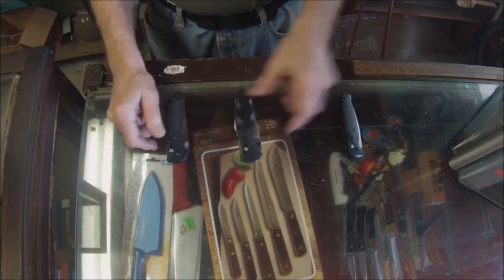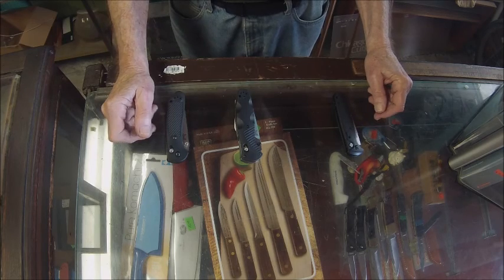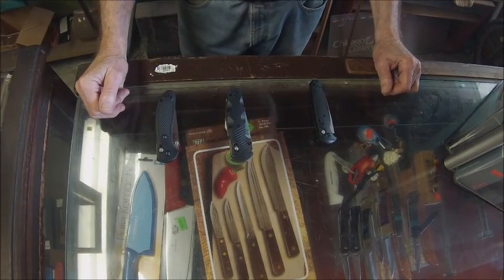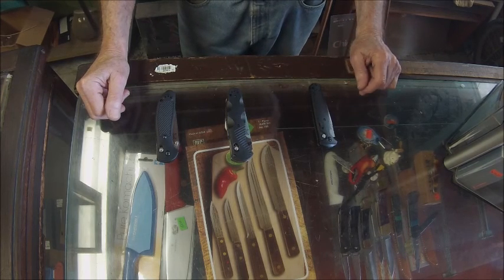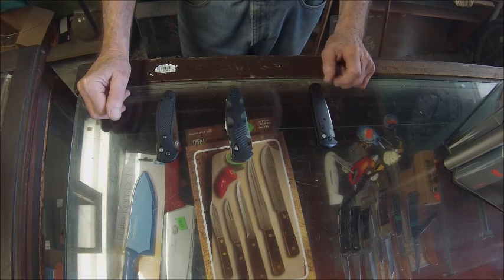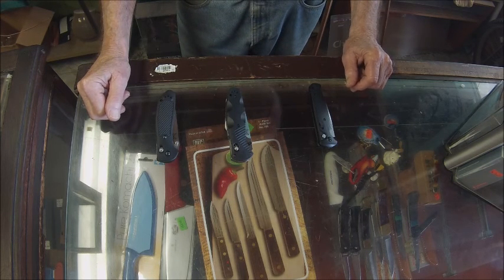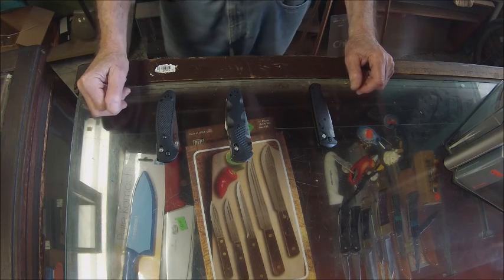These knives are legal for me to sell to most customers, but an automatic knife — we're under a contract with Benchmade to sell these knives only to law enforcement, search and rescue, firefighters, EMT, and in some cases collectors that are in our state.